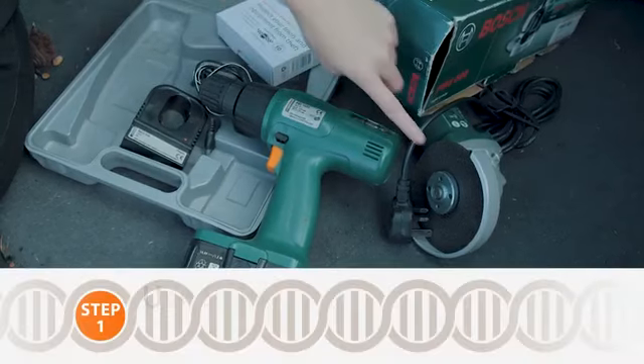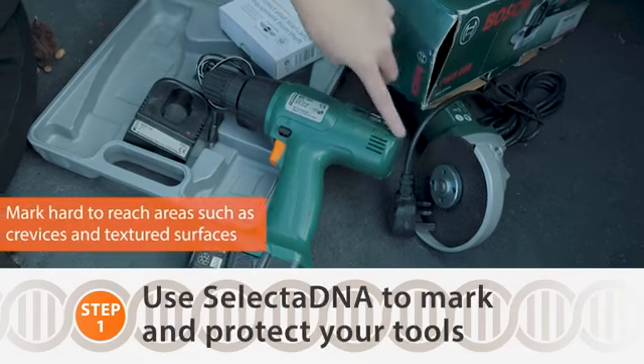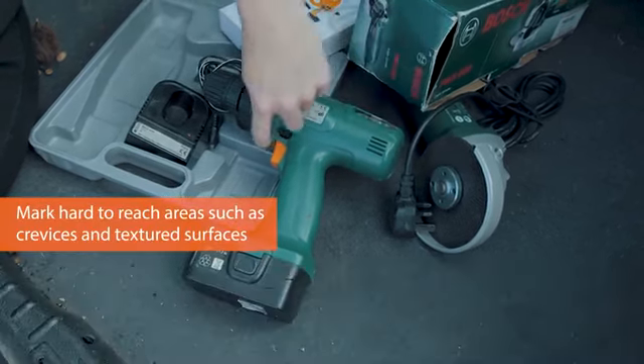Choose an area to apply on the tools, ideally in crevices, textured surfaces, or hard to reach areas.